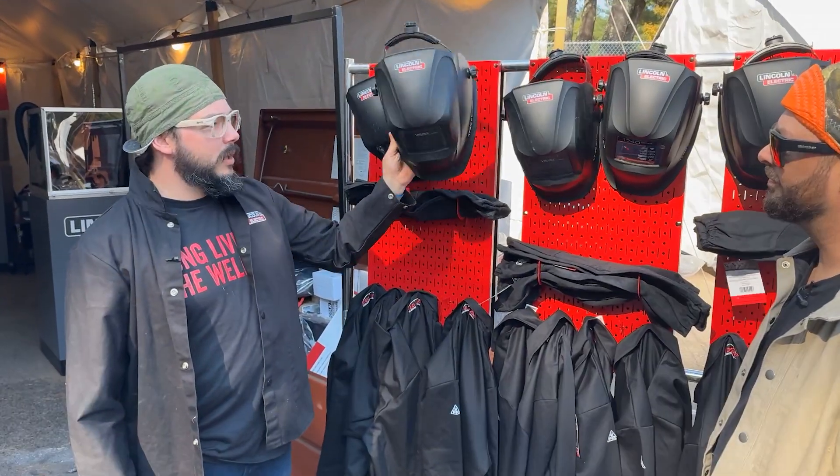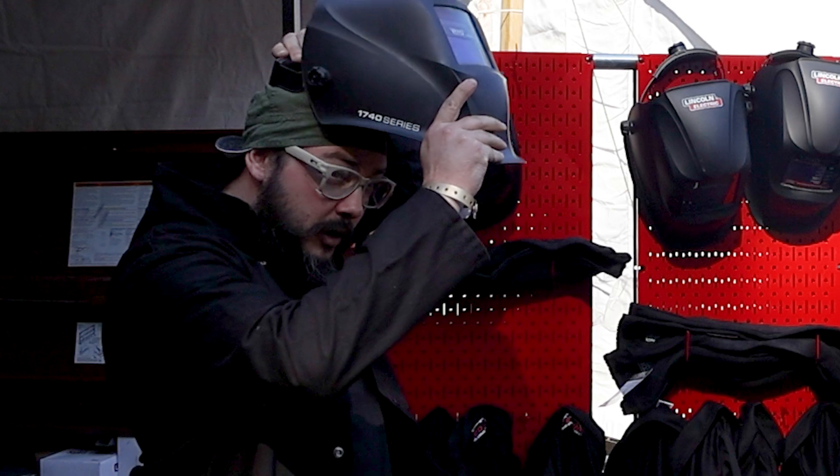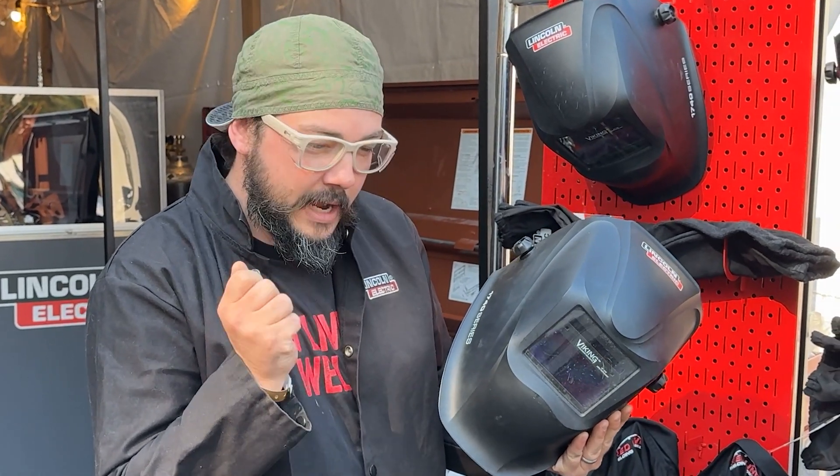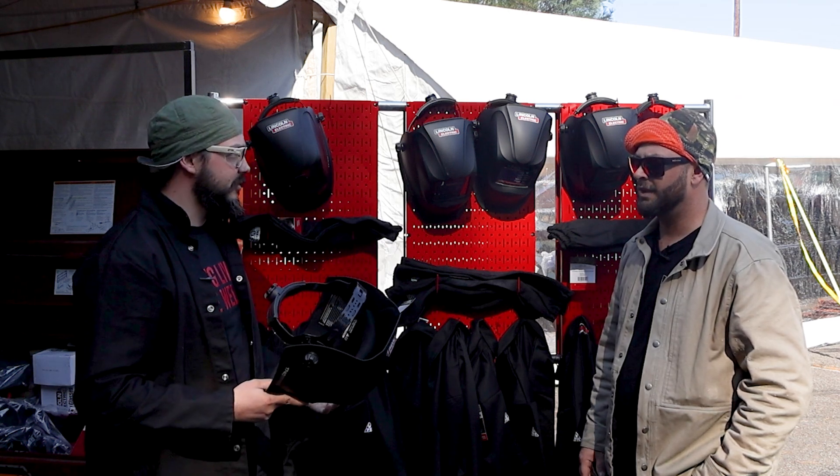Next up, everybody loves the weld hood. If you're unfamiliar, back in the day you used to see welders doing the hood flick. We still do that, but it was because we couldn't see anything until we started welding. So we wanted to get right into place, almost start welding, hood down, then weld. Now I can see through these like a dark pair of sunglasses.